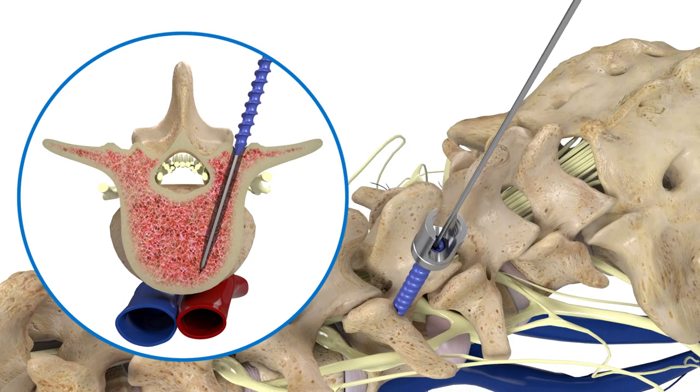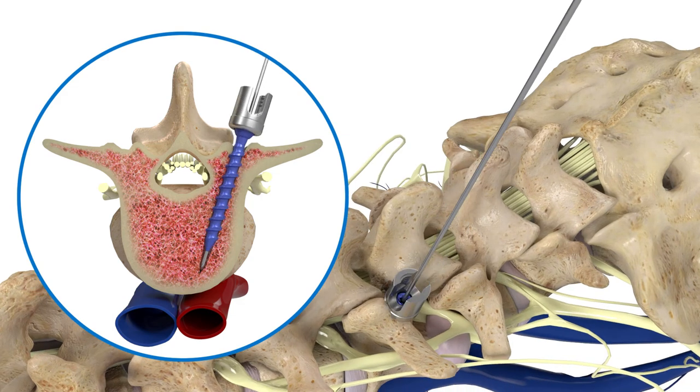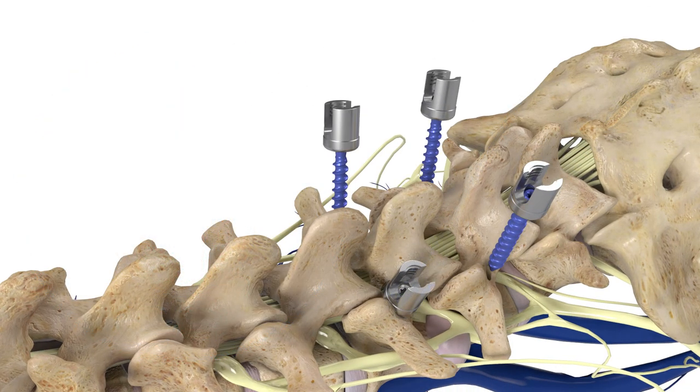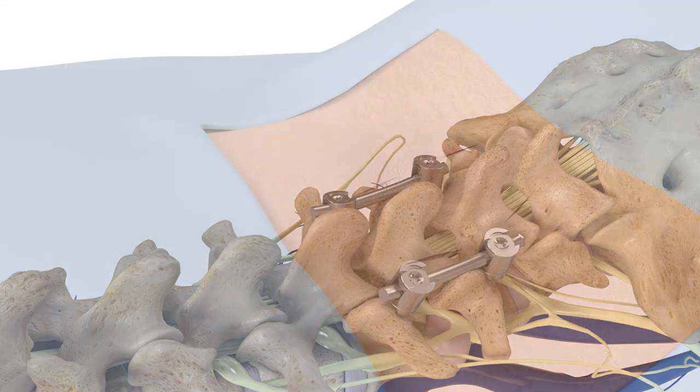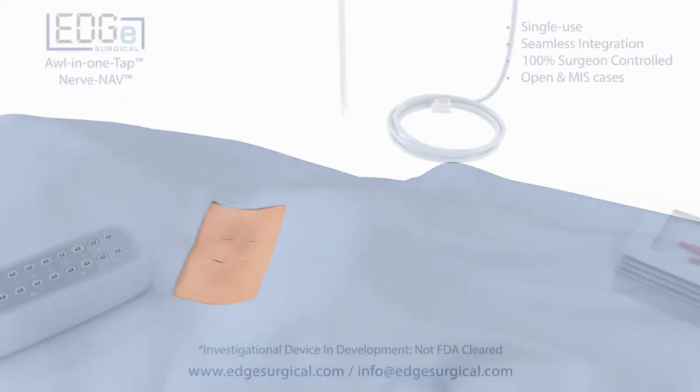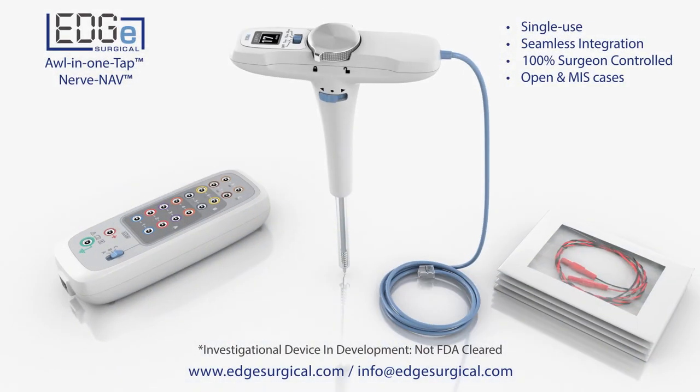A screw is then inserted and the process is repeated until all pedicle screws are properly placed. The all-in-one tap combines several features, providing a safer tool when placing spinal pedicle screws and minimizes the number of surgical steps required.